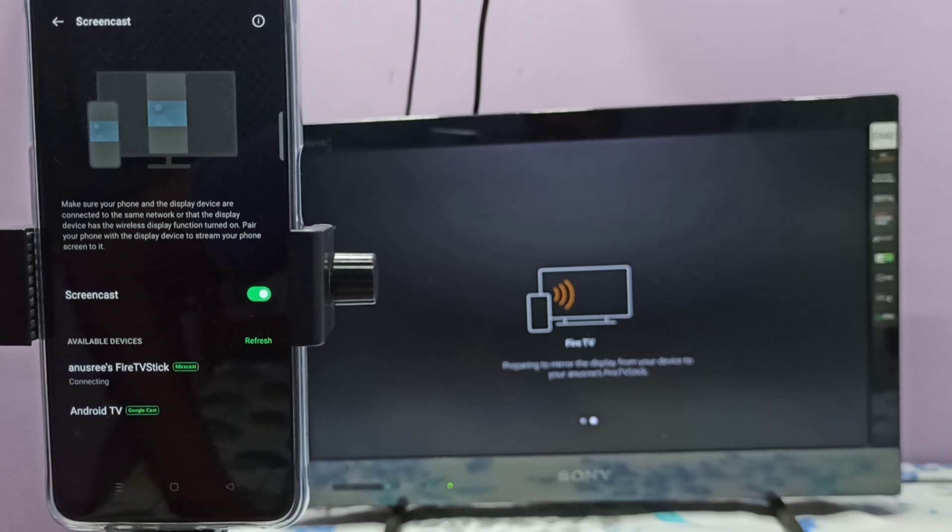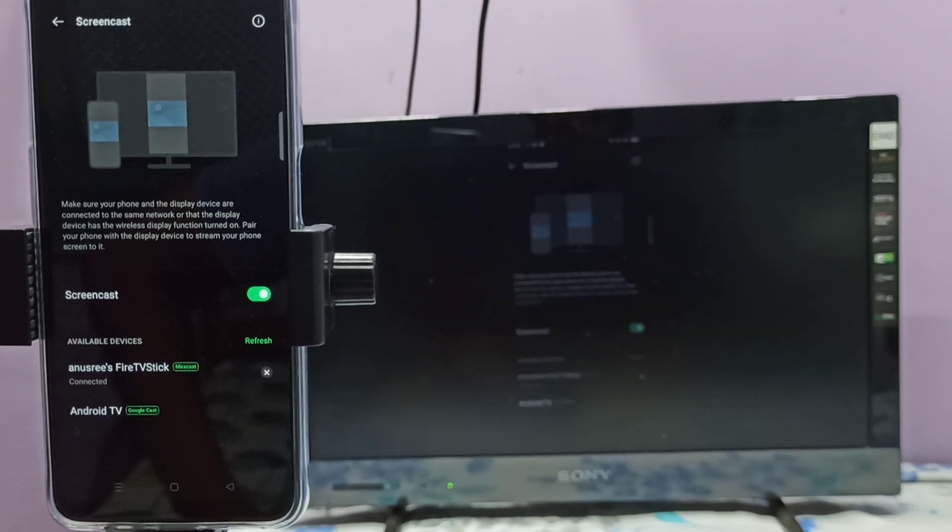Now it's connecting, please wait. See, it's working.